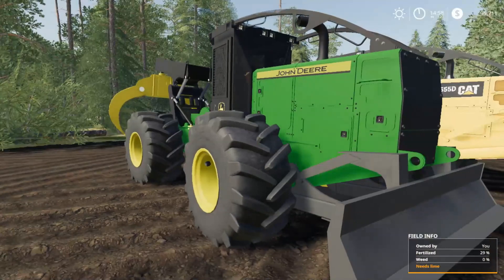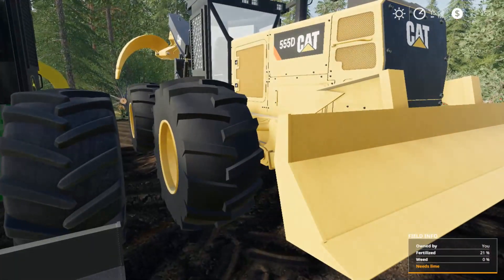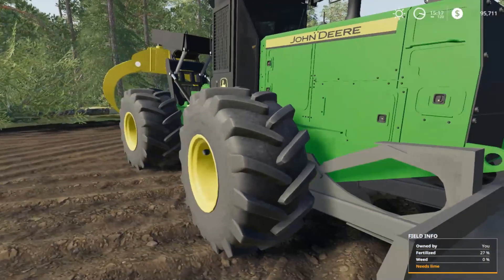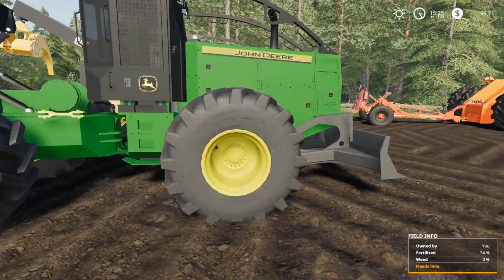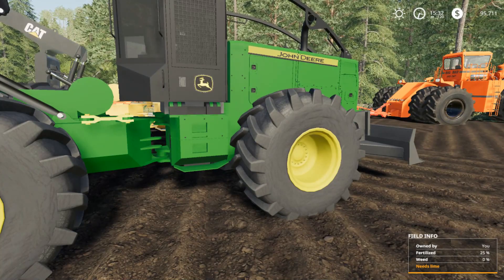I have to say I do like the tires better on the John Deere. I don't really care for those kind of rounded balloon-style tires on the Caterpillar — I like those more squared-off, aggressive-looking tires on the John Deere. All right, I'm gonna wait for it to get dark and check out the lights.